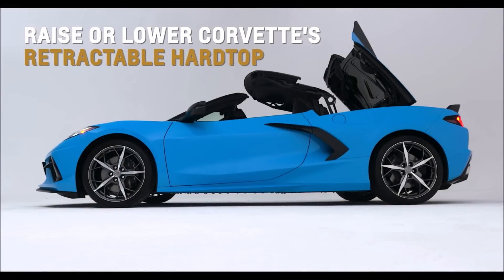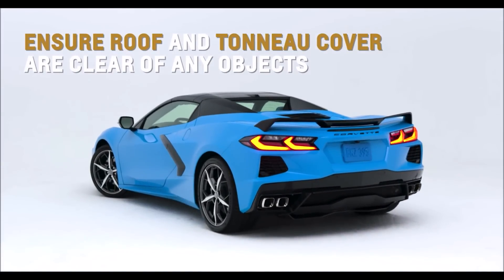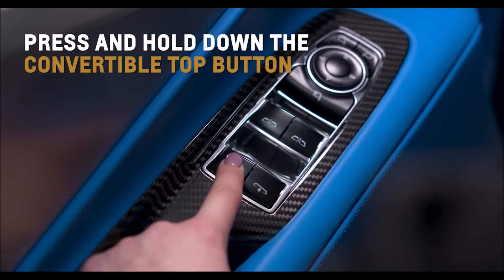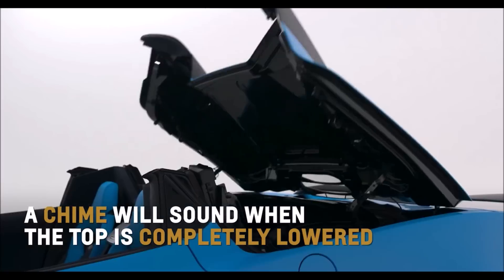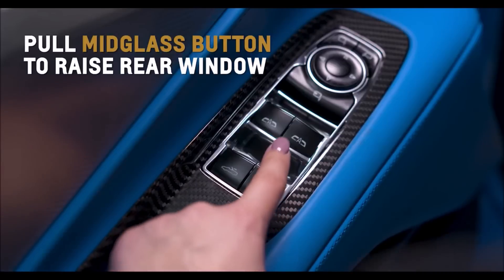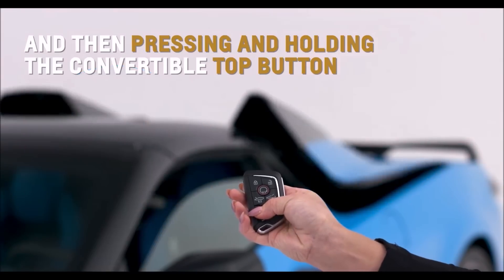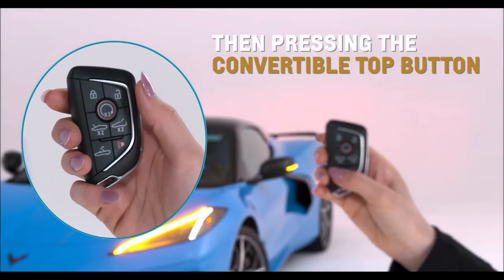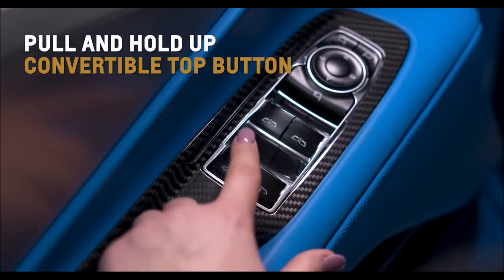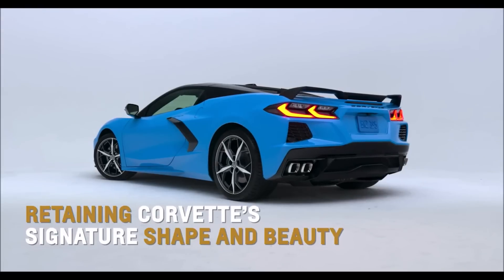Raise or lower Corvette Convertible's first ever retractable hardtop in about 16 seconds, even while driving up to 30 miles per hour. Ensure the roof and tonneau cover are clear of any objects and the trunk is closed. Before lowering the top, start the vehicle and then press and hold the convertible top button on the driver's door. Windows will lower automatically, and a chime will sound when the top is completely lowered. Press the mid-glass button on the driver's door to lower the rear window with the top up or down. Pull the same button to raise the rear window. Remotely lower the top by pressing and releasing the unlock button, and then pressing and holding the convertible top button on your key fob. Raise the tonneau cover by pressing lock and then the convertible top button on the key fob. Raise the top by pulling and holding up the convertible top button on the driver's door — a chime will sound when the top is completely raised, offering added security and quietness.